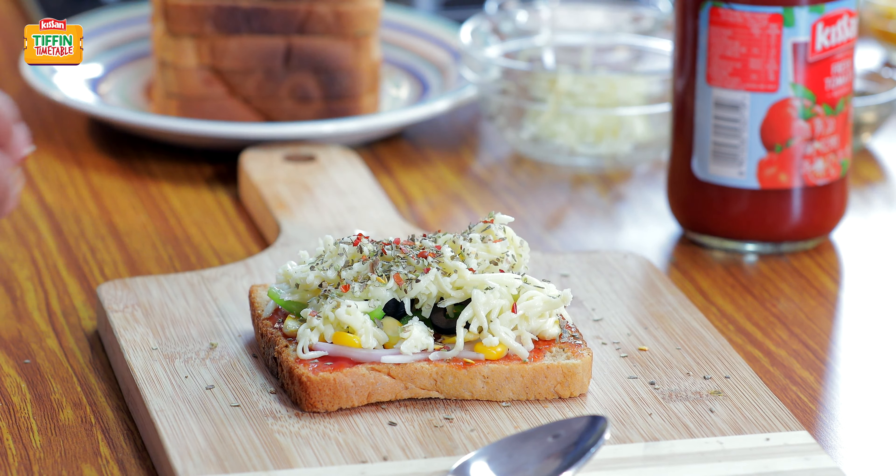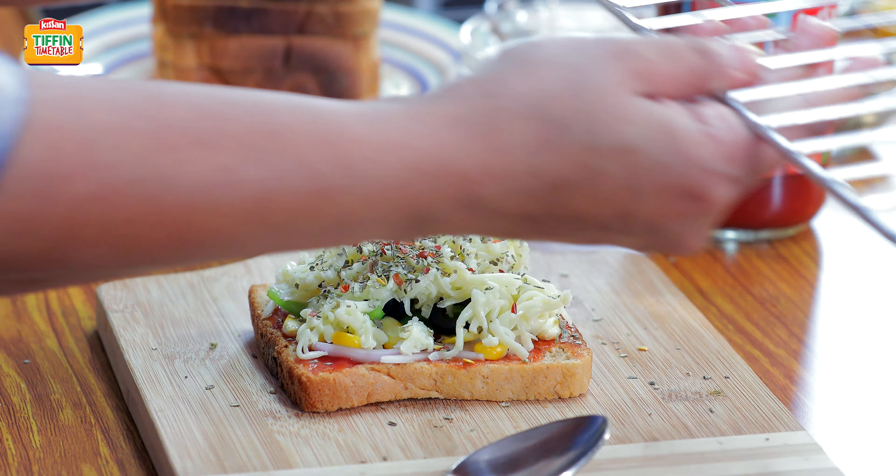My OTG is preheated at 180 degrees and now I am ready to pop my pizza in it for 10-12 minutes.